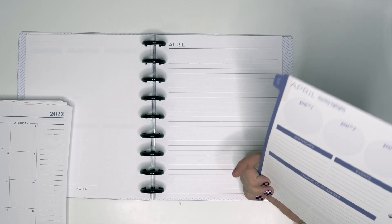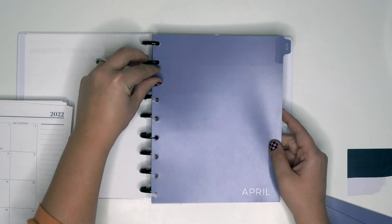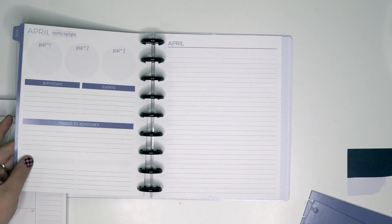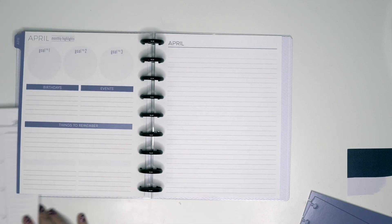The divider feels like it's not as thick as a Happy Planner divider. But you do have goal number one, number two, number three, birthdays, events, and things to remember on there.